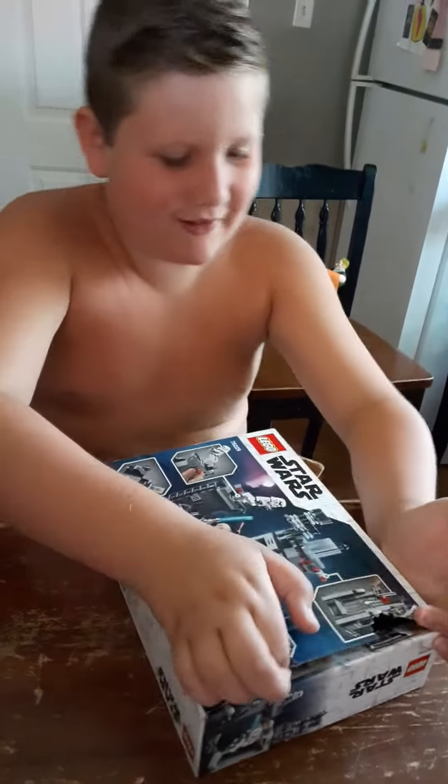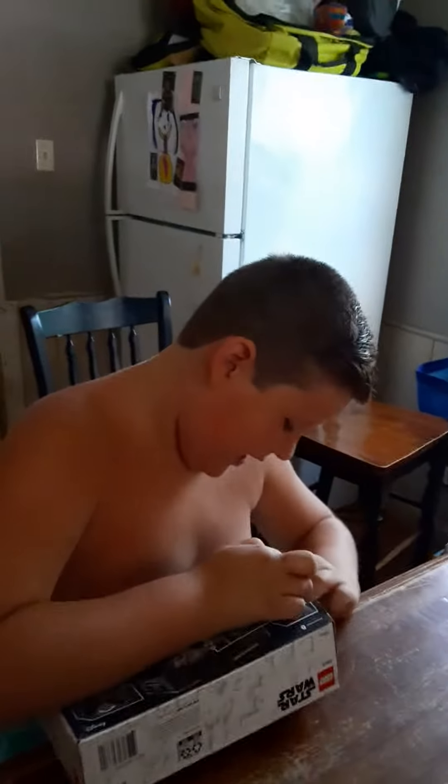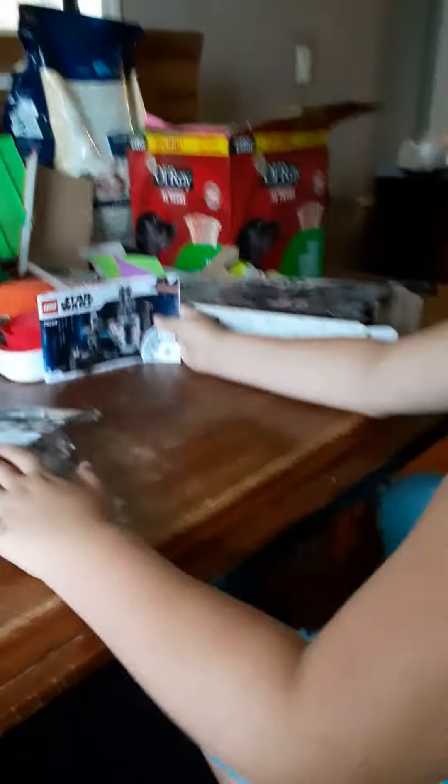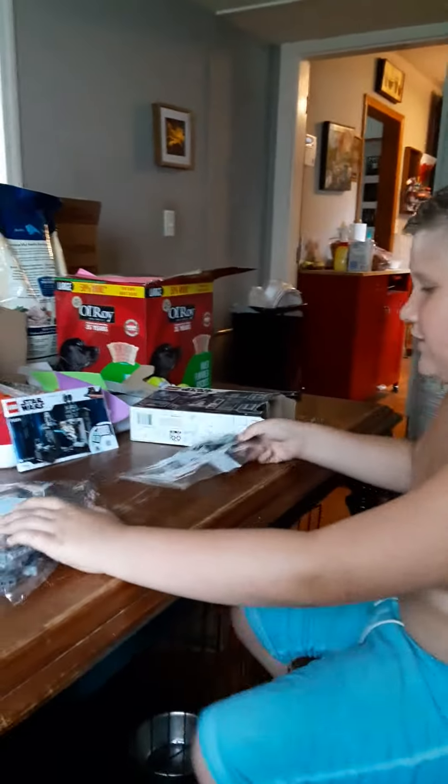Got it. Let's see, we're gonna see how long this takes. We've got one, two, three bags and one instruction book.